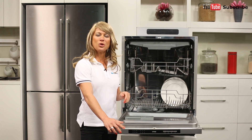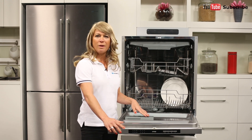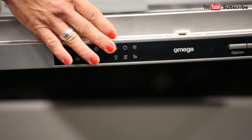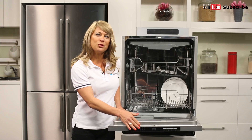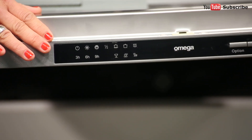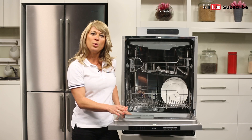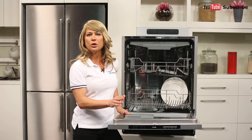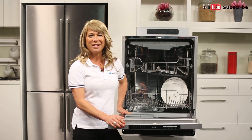And if you use rinse aid to give your washing up a spotless finish, it goes in the round opening here. This dishwasher's control panel is located just here at the top of the door, and by using the simple controls you can select one of six available wash programs. These include a pots and pans intensive wash for stubborn heavy stains and a quick wash for lightly soiled dishes such as glassware and saucers. Then all you do is press the start button and you're ready to go.